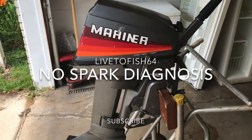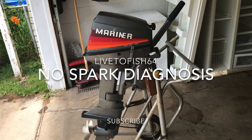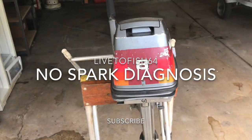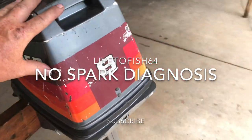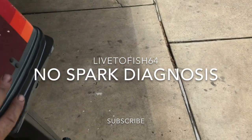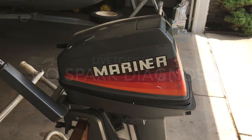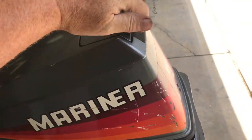What I got here today is a Mariner 8 horsepower outboard. There you see it — 8 horsepower. The owner is complaining that the engine has lost spark. So let's take a look.